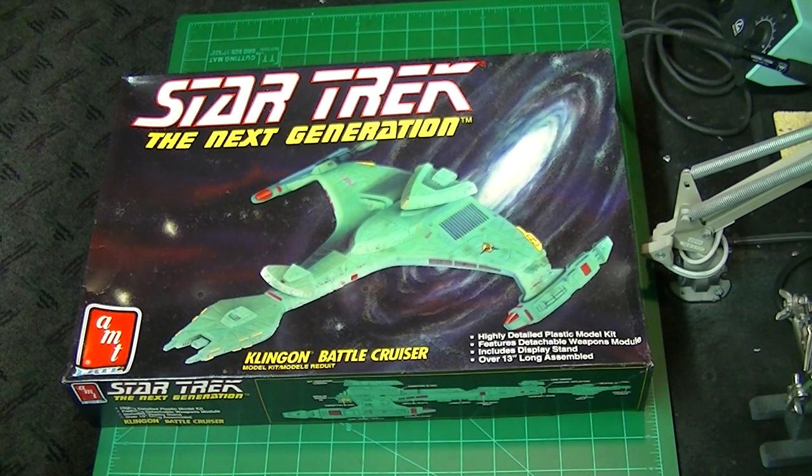Hi again, Star Trek modelers — Boyd here with you, and welcome back to the channel. Here's what's going to be our next build series at TrekWorks. This is the Star Trek: The Next Generation Vor'cha class Klingon cruiser. This kit is around 13 inches long when built up, and the AMT/ERTL catalog number is 6812. It's not listed anywhere on the box, but this is 1/1400 scale — I checked that out and looked it up on the web.